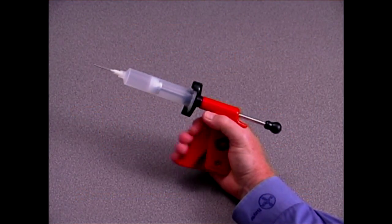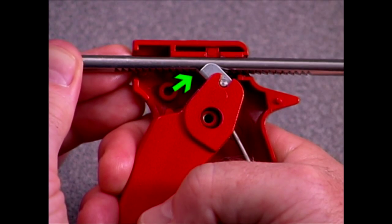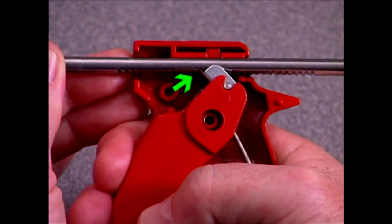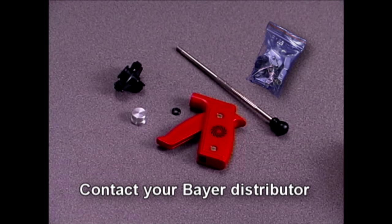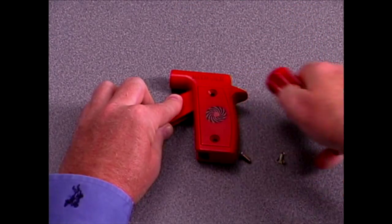The trigger provides great mechanical advantage. Forcing the trigger may bend the clip inside the applicator that's responsible for moving the drive rod forward, preventing the applicator from working. If the clip or another part of your bait injector breaks, parts are easy to replace and are available from your local authorized Bayer distributor. You can easily repair a bait injector in just a few minutes with a Phillips head screwdriver.